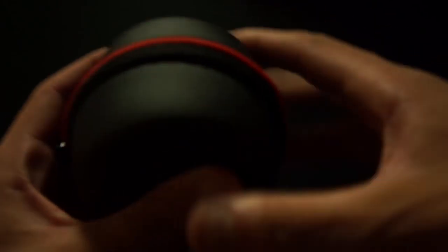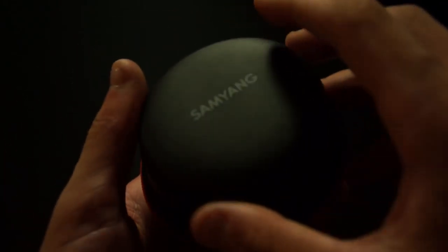Here's the little bag that the lens comes in. It actually looks pretty nice — I'm pretty sure it's fake leather on the top, with a reasonably hard shell. You've got the Samyang branding on top. Now let's get to the lens itself.